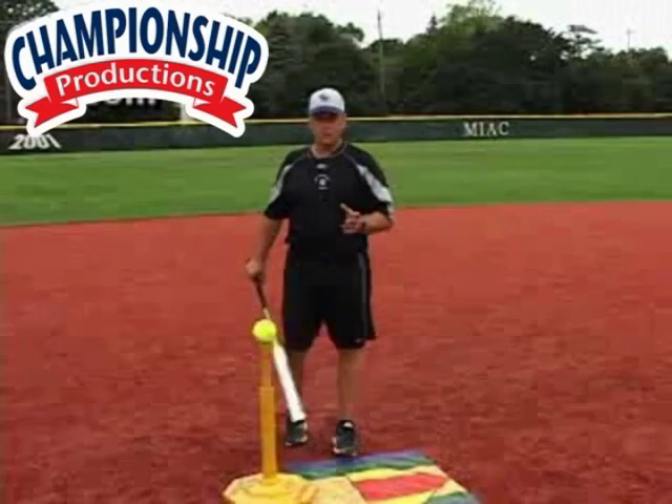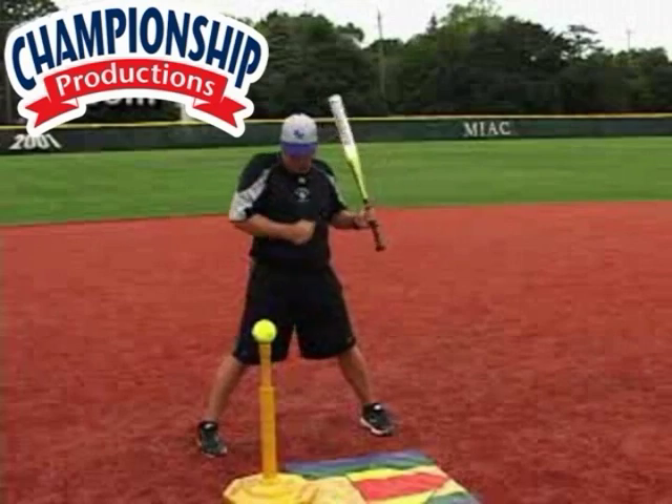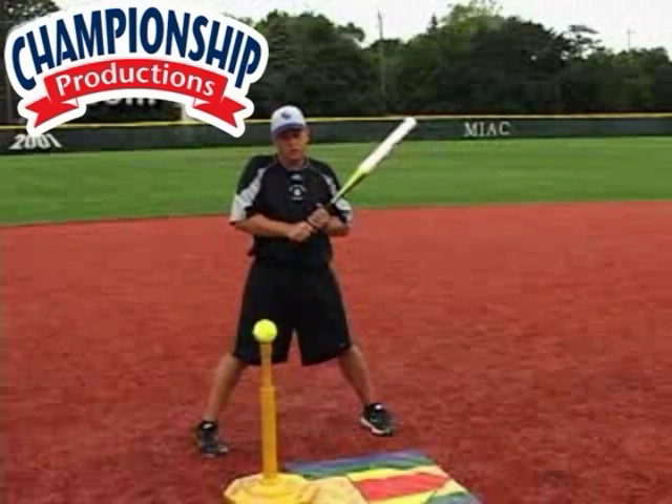The timing of load is another problem, which I already talked a little bit about. But if I'm late in getting there, I'm probably going to be late in my swing. You're going to see an ugly looking swing.